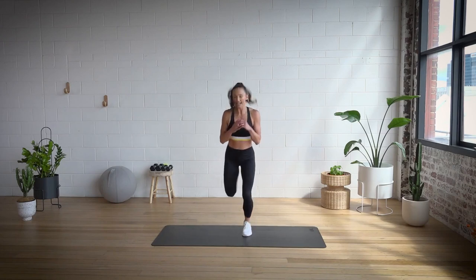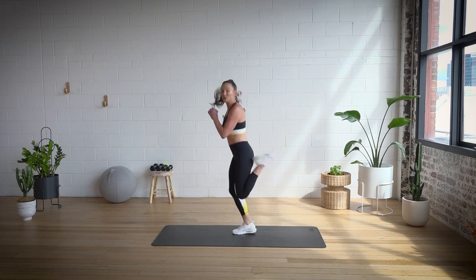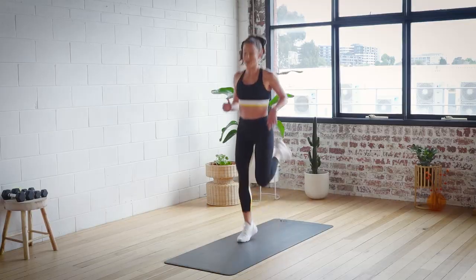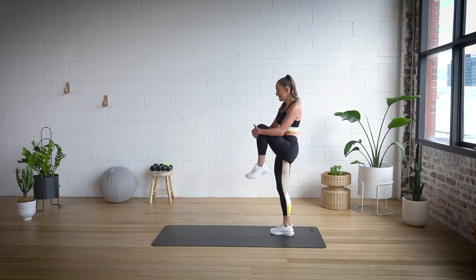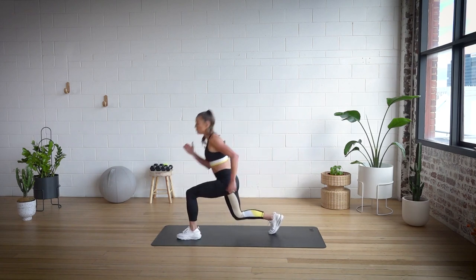Now take it into a butt kick. You can see from the side here, I'm just flicking up and getting those quads nice and stretchy as we go. Just walk it back a little bit — last few exercises. We're going to bring one leg in, balance, and step forward into a lunge, then come back up, other side.